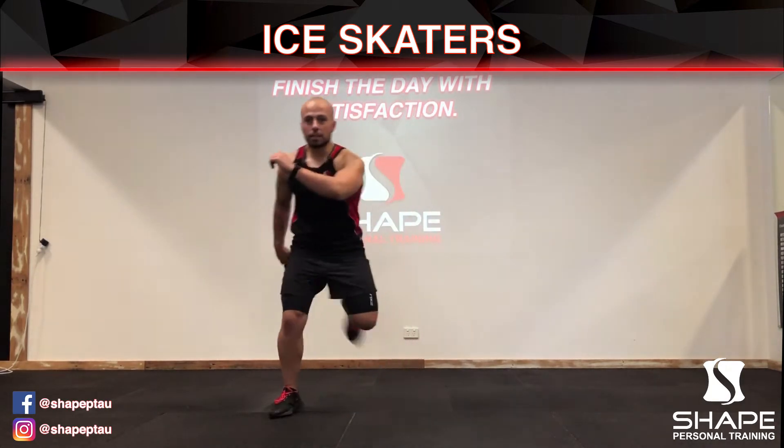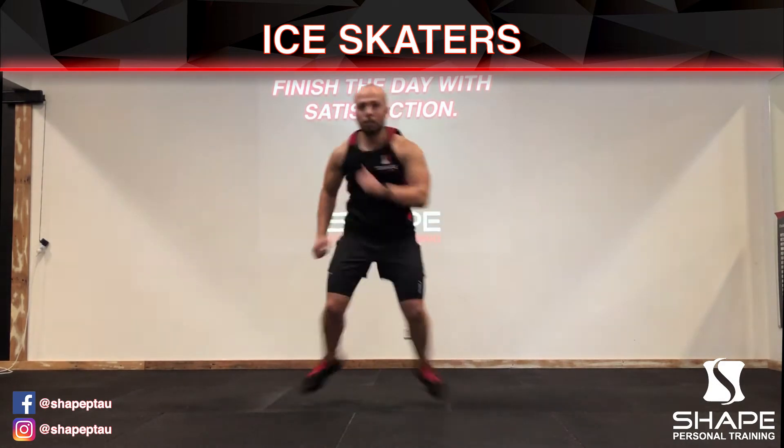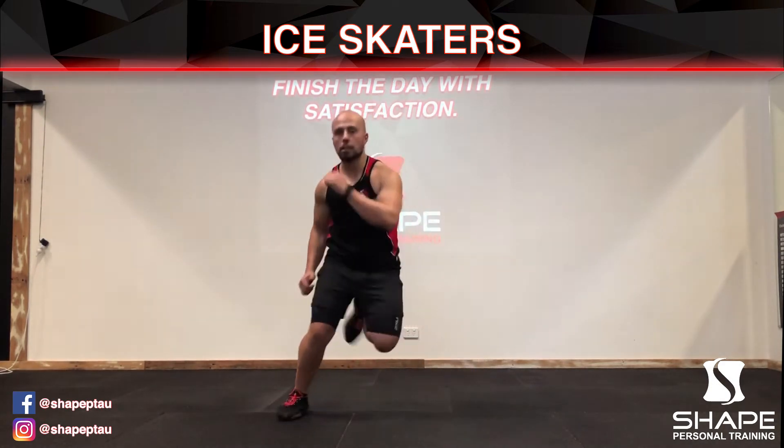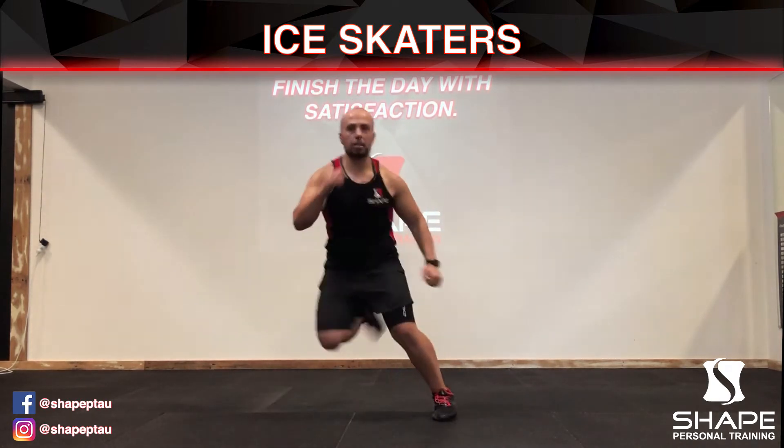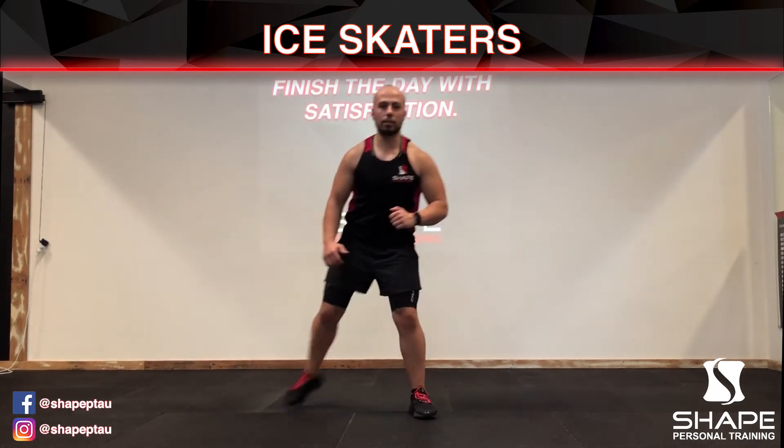The arms and legs go front and back. There is also a low impact version of this movement, which is done without jumping.